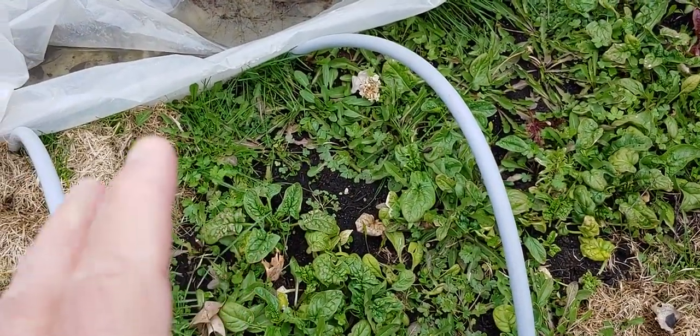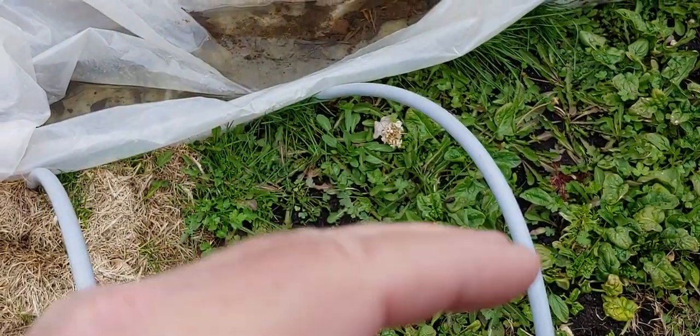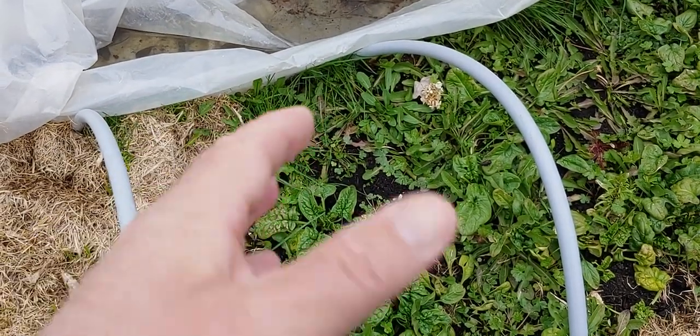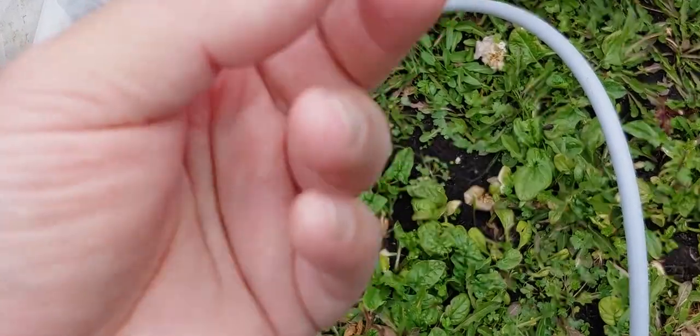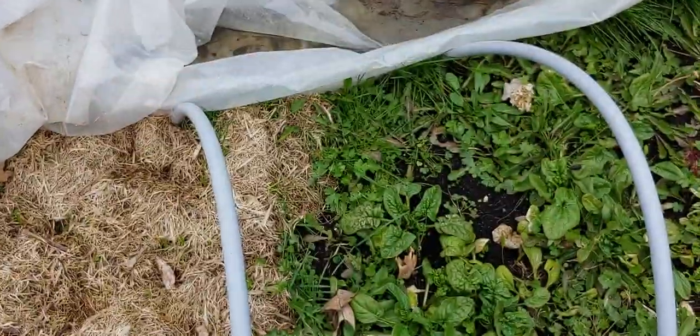I've done this a couple of years, and the one thing I noticed — even if there's snow on the ground, it doesn't matter. It's the temperature in the hoop house. Once the sun gets to the horizon to a point, there's enough energy in there and it gets stored for a little while. I use three millimeter plastic, just the kind of stuff you put over insulation, and I double it up, which gives it effectively a six millimeter. And those air pockets also help too.